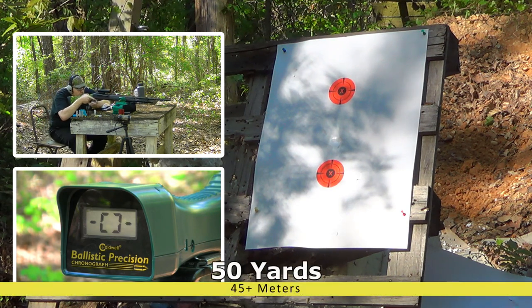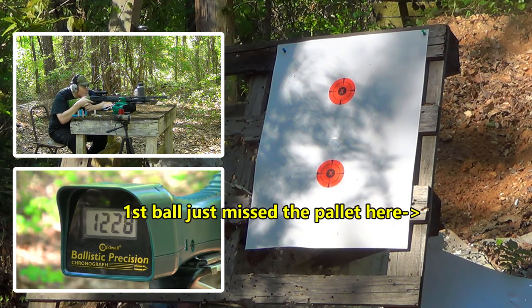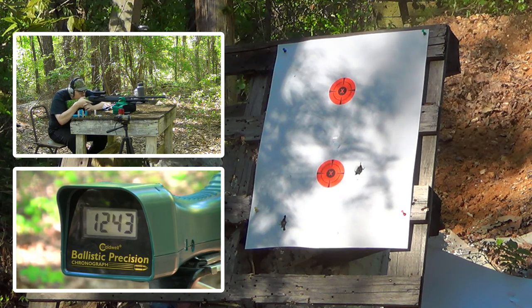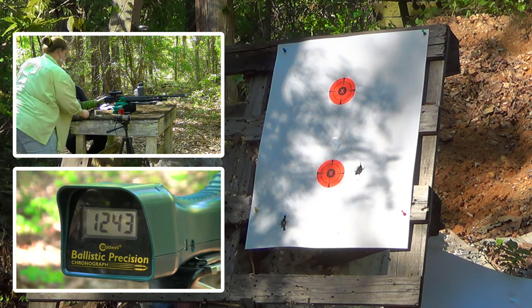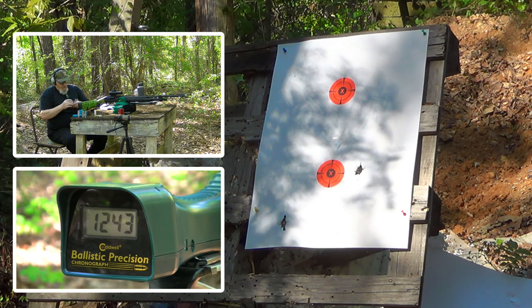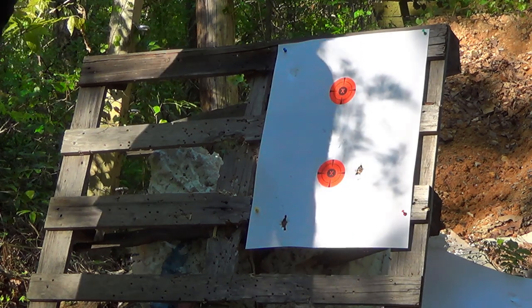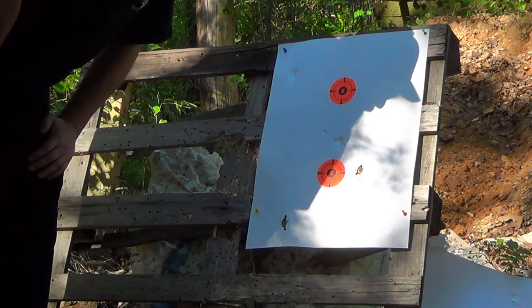I'm gonna be shooting at the bottom bull and we continue to be at 50 yards. Boy, I can hear them things smacking all the way back here - they are hitting hard. That's a big old buckshot now. Shooting round ball out of a smoothbore is like pitching a baseball: you can throw a fastball, you can throw a curve, you can throw a knuckleball - you just don't ever know how it's gonna come out of there.